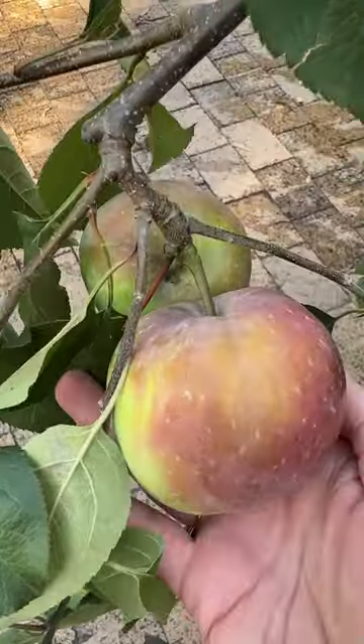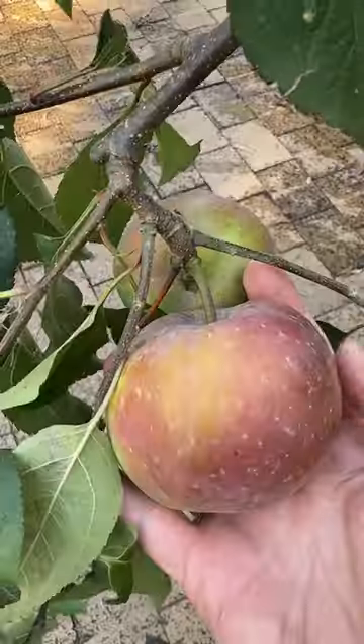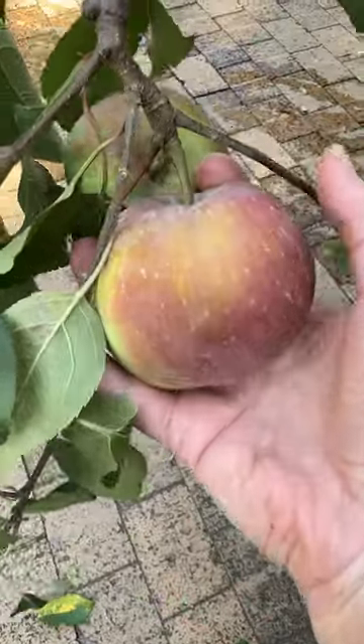And remember, potted fruit trees or dwarf fruit trees does not mean small fruit. These pink ladies are full sized and nearly ready to harvest. So if you feel like you don't have just the right spot to grow a fruiting tree or plant at your place, try it in a pot.